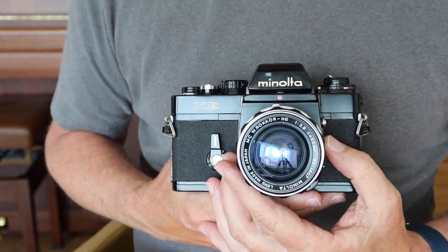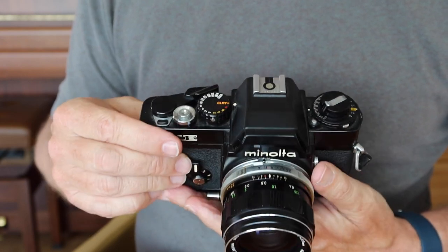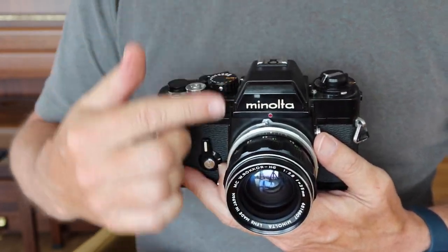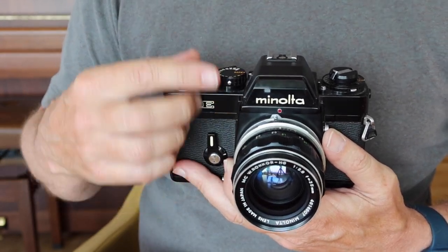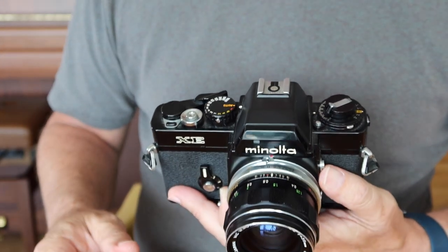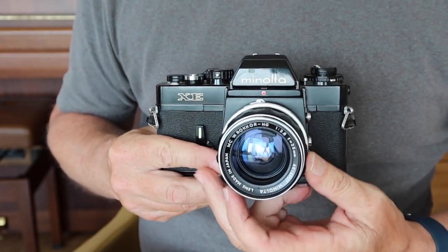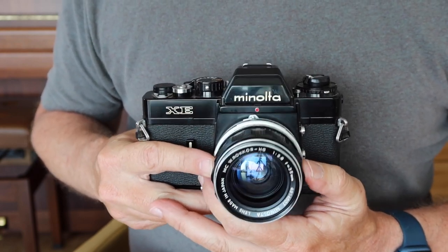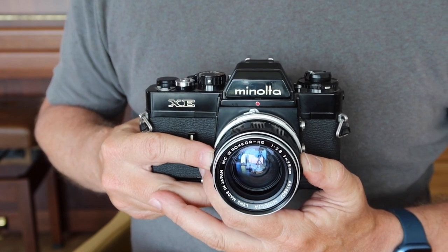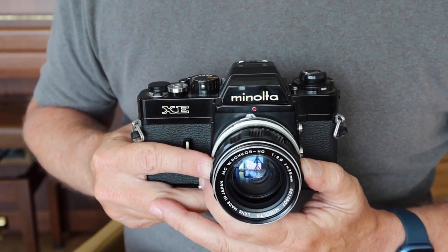The XE is a good choice — it's not as primitive as the old SRT series, and the automatic mode is wonderful for someone getting into photography. You can also use full manual operation by watching the meter needle and dialing in the shutter speed yourself, or simply put it in auto mode and go shoot. Anyway, that's my video about the Minolta XE. If you'd like to help the channel, please subscribe and click the like button — that draws more people here. Thank you very much for watching and I hope you tune in again soon.